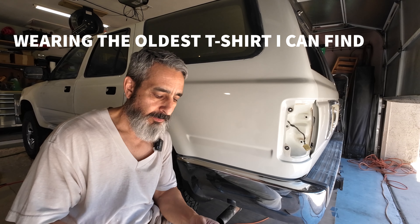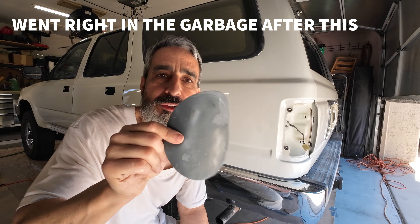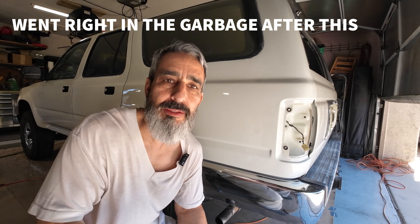The first stage I'm using is a 2,000 grit sandpaper. This is a 6-inch disc. I'm going to do wet sanding on a DA. Everything I use will be down below in the description.